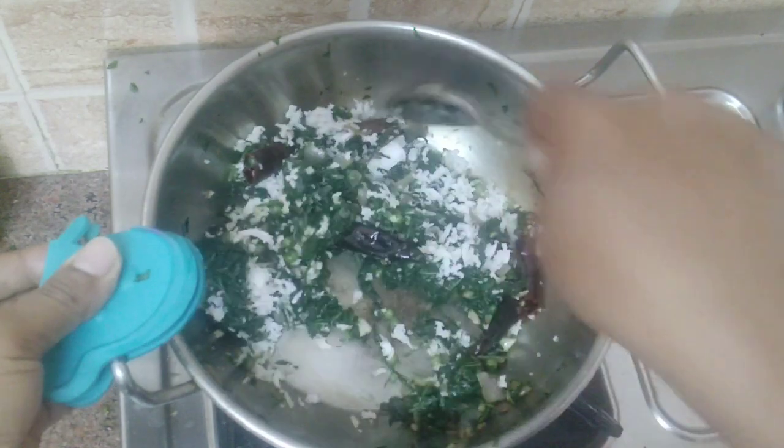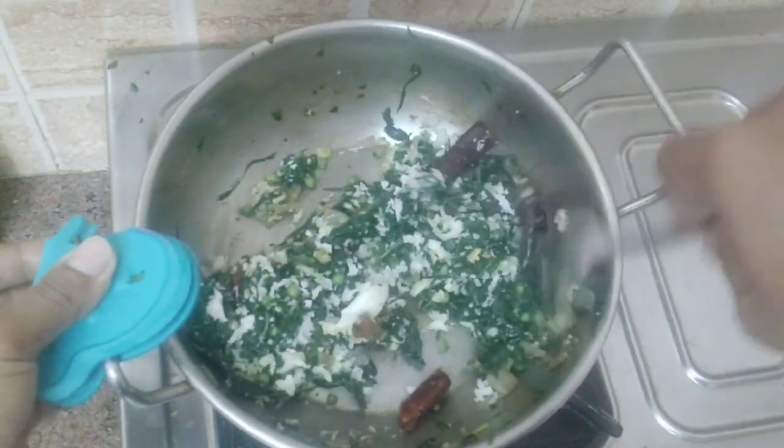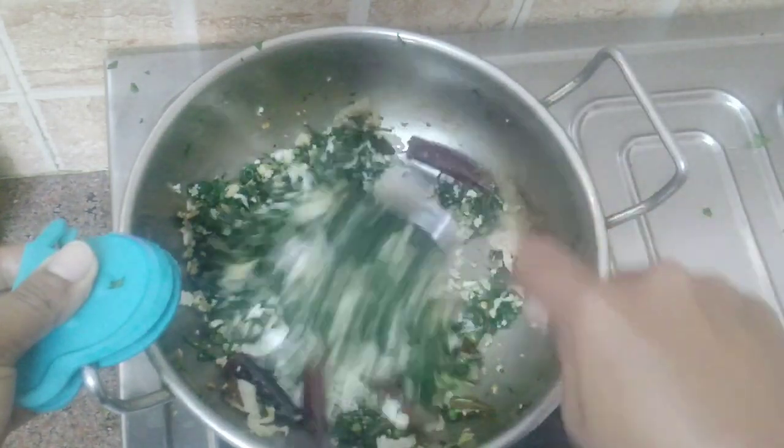Sauté well. Manat takkali cheera is ready to serve. Serve it with hot rice.